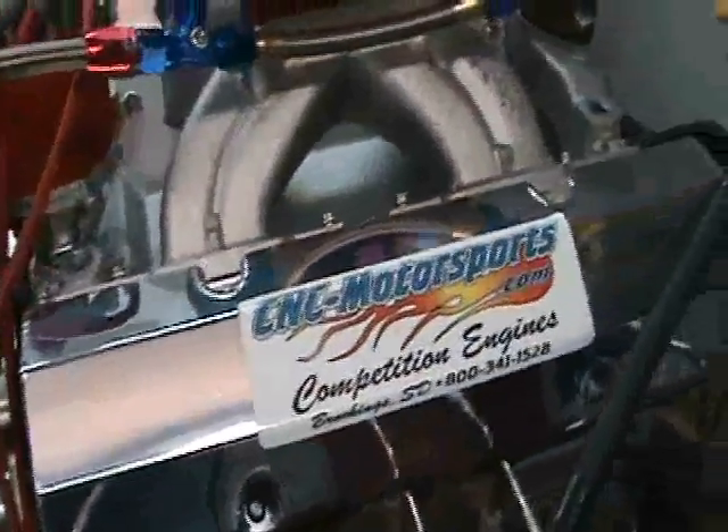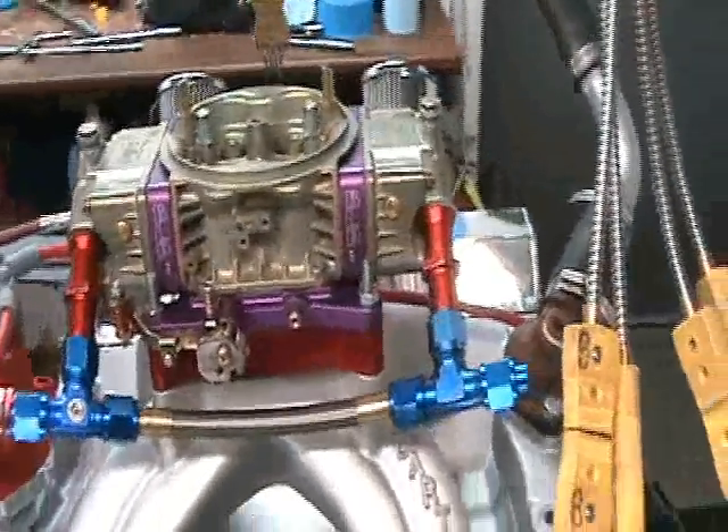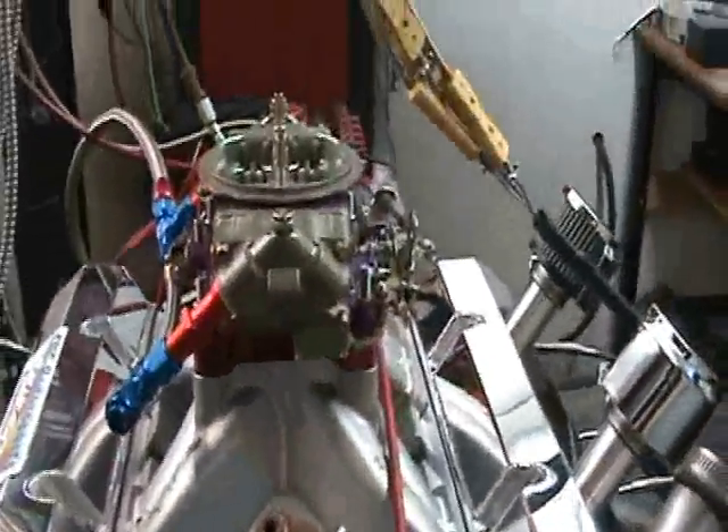We'll do some dyno pulls and show you some numbers, how it sounds. It's a real smooth running motor. Like I said it's not real huge, so we'll show you some numbers, make a couple pulls and show you how it sounds.